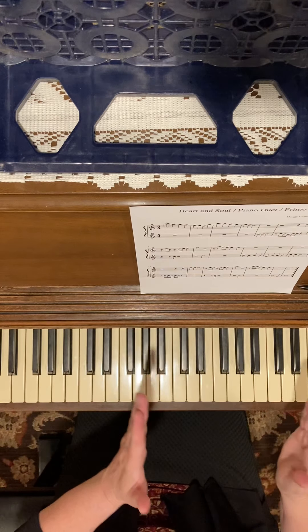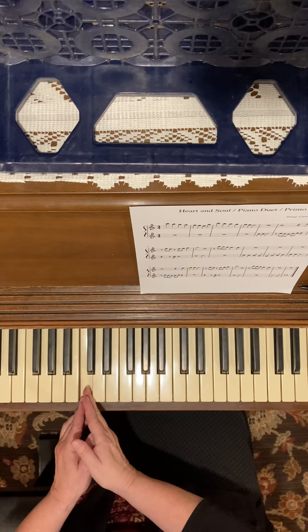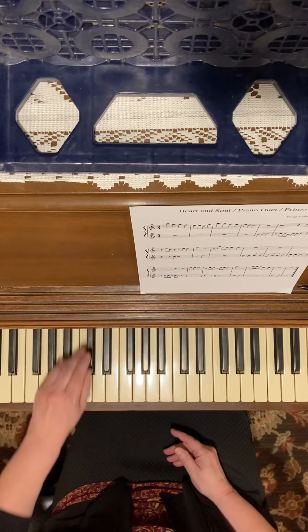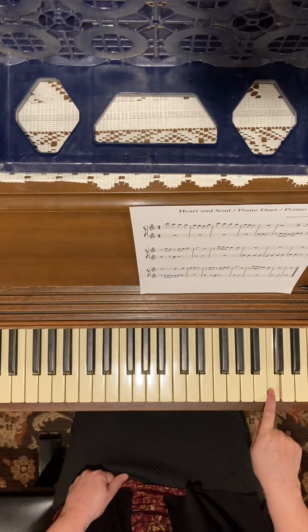I've moved the camera over a little bit so we can see the high C. Here's my middle C, here's treble C — so find the C where the letters are, go up to the next C which is treble C. We're going to start on this one.